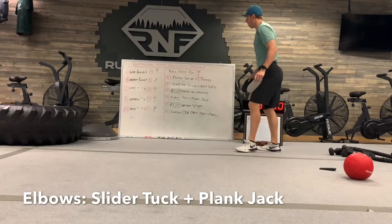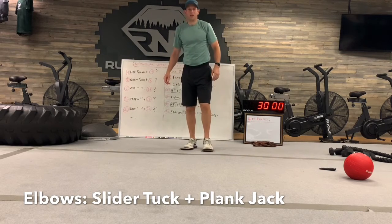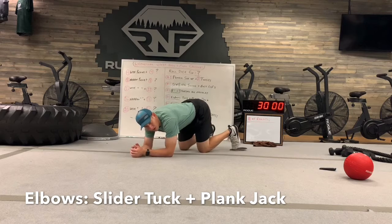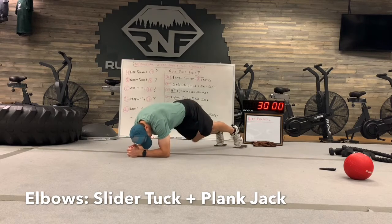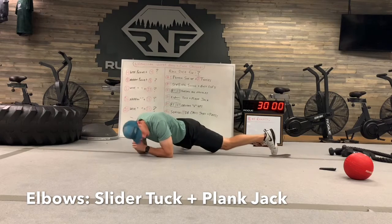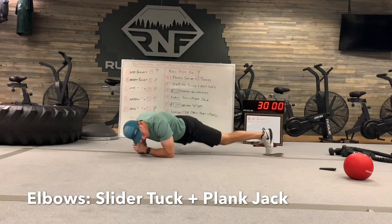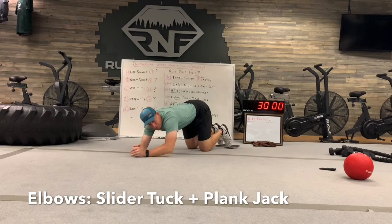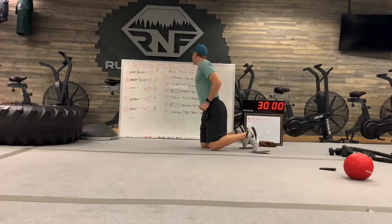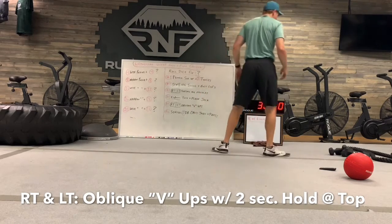For number four, I like to use sliders on these — you don't have to. You're going to be on the elbows. You're going to tuck, extend, then the feet go out and back together — that's one. Tuck, plank jack — that's two. You're doing that combo for as many reps as you roll.